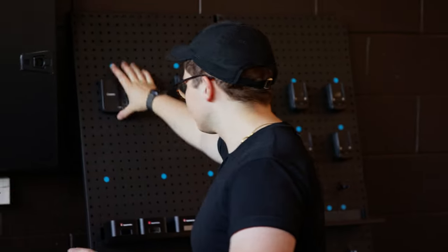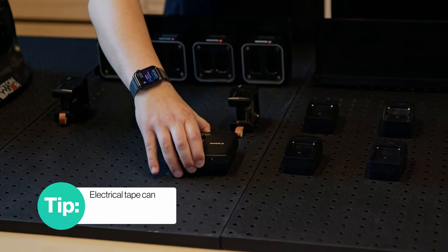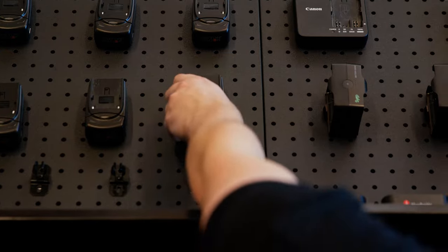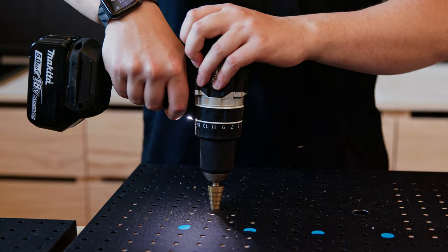Everything will just pop off and back on again, meaning we can shift stuff around and take chargers with us when we need to. We did check with an electrical engineer whether it's okay to attach magnets to chargers — they say it should be totally fine, but if you're not comfortable you can always use velcro. To hide the cables down the back, I drilled through the pegboard with a step drill and fitted a rubber grommet to protect the cable.